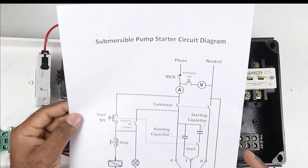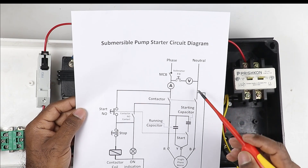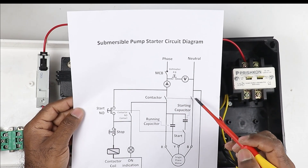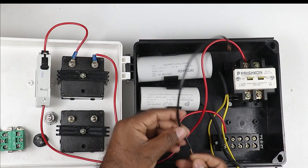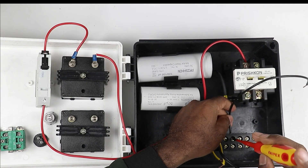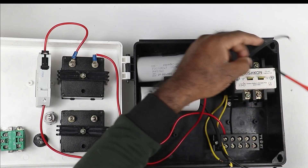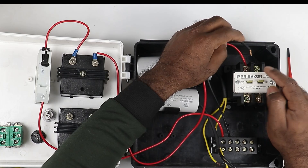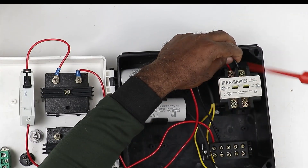According to the circuit diagram, we have connected the phase supply to the MCB. Now for the neutral supply, we take it directly and connect it to the other terminal of the contactor. I am using a black wire for the neutral supply, connecting it to the second terminal of the terminal block, then taking the other end to the second pole of the contactor.